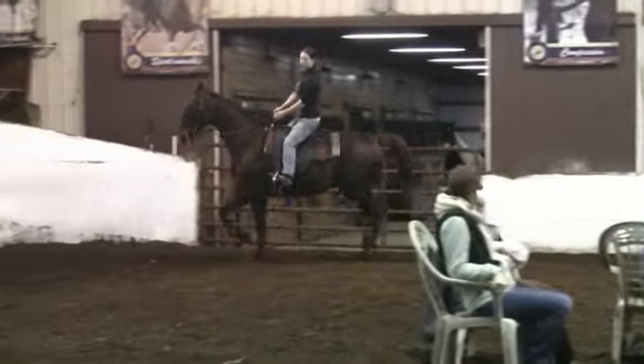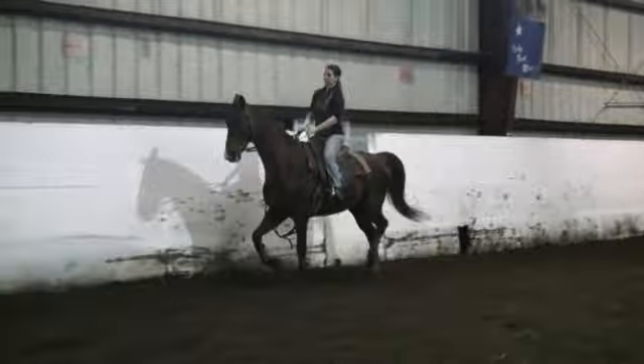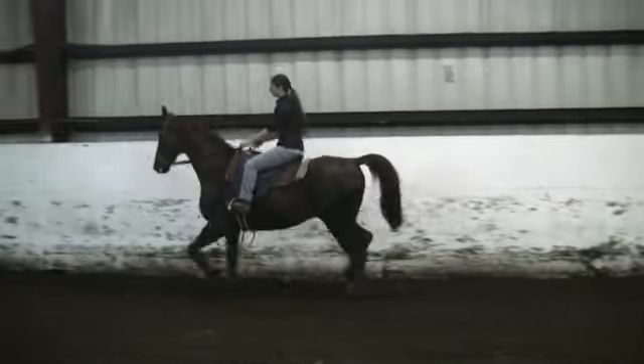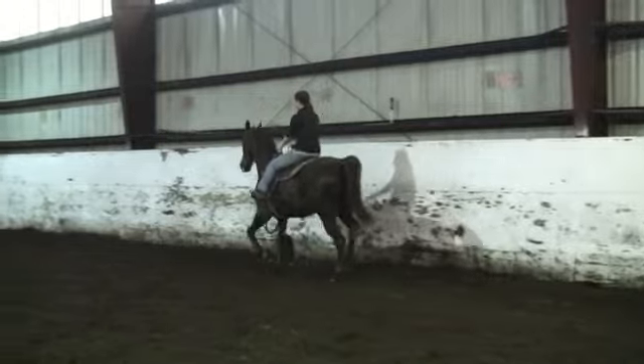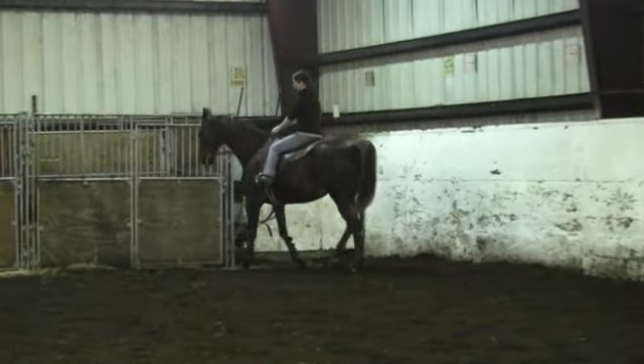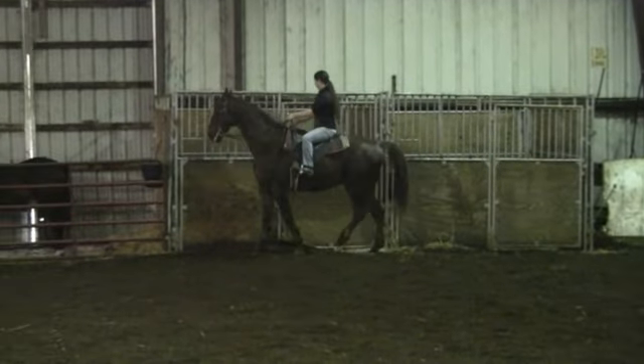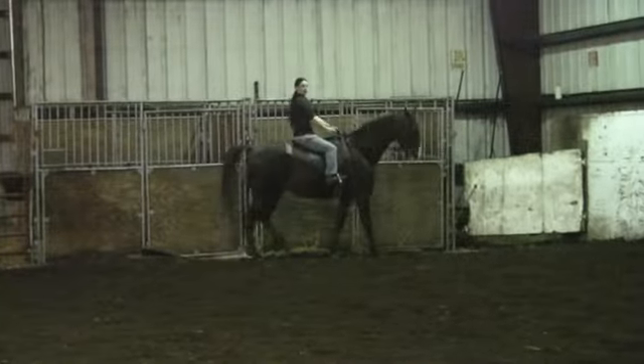Not a lot of fuss when Brianne guided him deep — he really didn't want to go, but he went. So while he's not a beginner-beginner horse, he does teach someone to guide; they have to help him. He steps up, he's not hard to get going, and he's got a natural flat walk. He's not afraid of a lot, and when she switches with him he kind of raises his head a little bit.